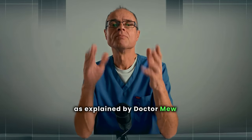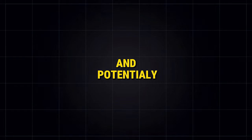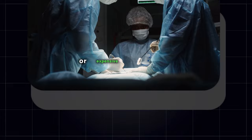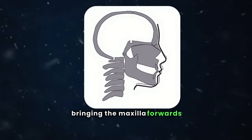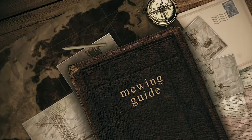As explained by Dr. Mew, Mewing can align the teeth, accentuate cheekbones, sharpen the jawline, and potentially even contribute to the natural straightening of the nose without resorting to surgeries or expensive orthodontic treatments. This may also diminish wrinkles and improve your airways, bringing the maxilla forwards, potentially extending your lifespan by enlarging your airways, reducing snoring and sleep apnea.